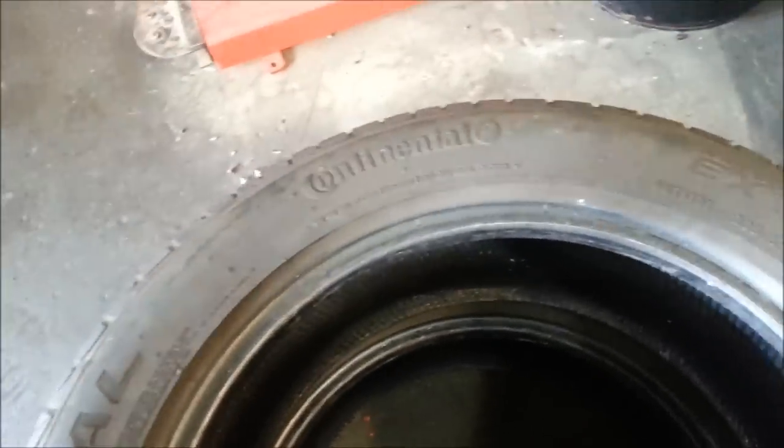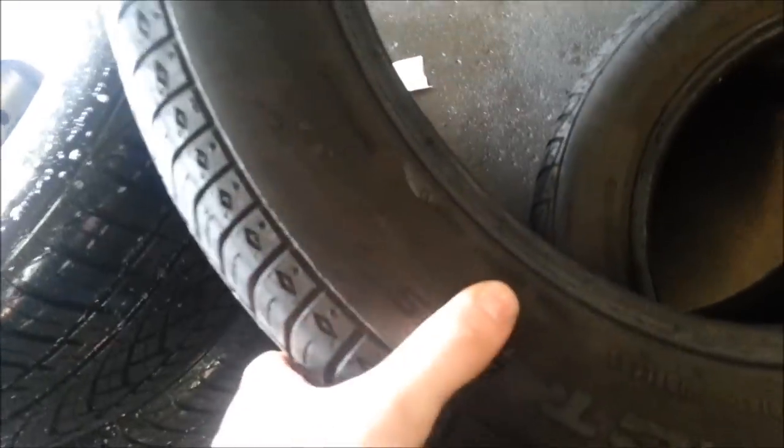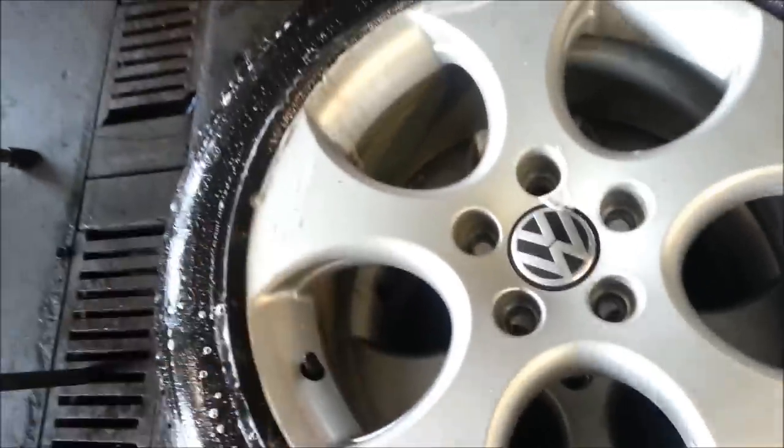One thing you can notice on your tire is it's going to tell you which side is the outside and which is the inside — usually on the opposite side. So you know which one goes to the inside of the car and which goes to the outside, or the inside of the rim. This is the outside, and then inside is on the other side. As you can see, it's flush — they're done.